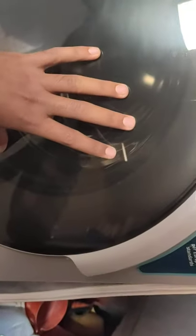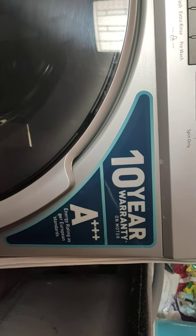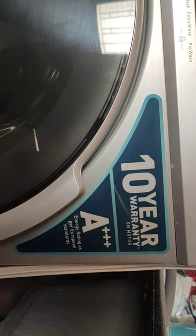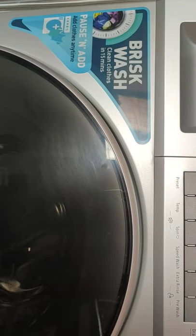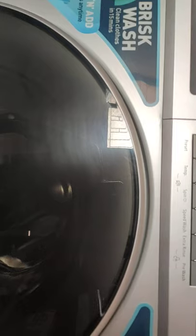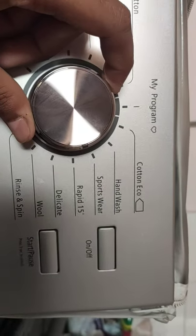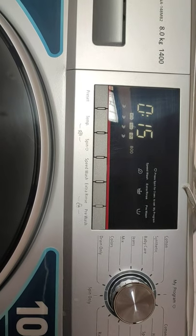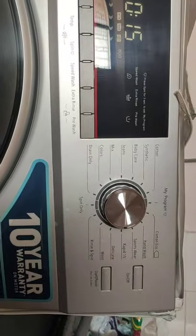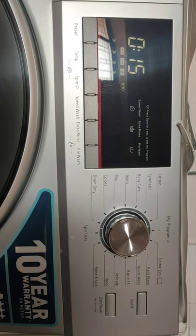Regarding warranty, the company provides one year manufacturing warranty and a 10-year warranty on the motor. It is also rated A+++ which is a European energy rating. One more feature worth mentioning is the 'Rapid 15' or 'Brisk Wash' cycle — a 15-minute wash cycle. If you're in an emergency and need to wash clothes quickly before going out, you can use this. However, don't expect deeply cleaned clothes — it will rinse and wash with detergent once, then rinse for the remaining time.